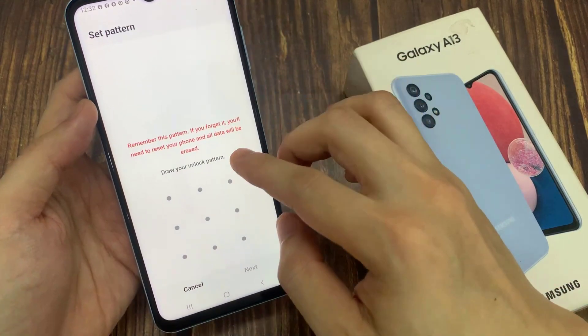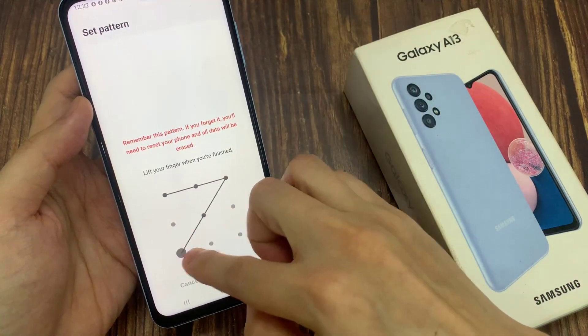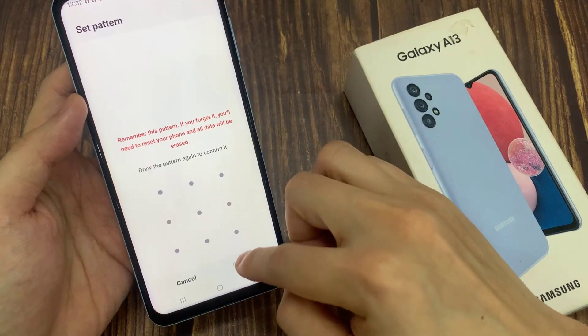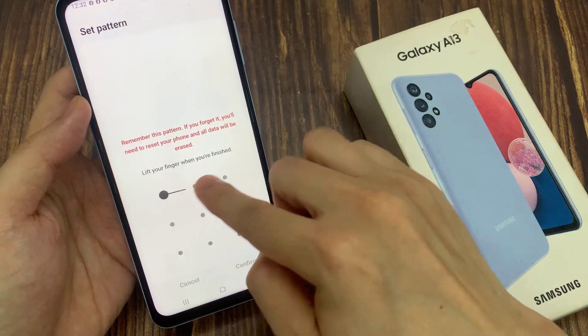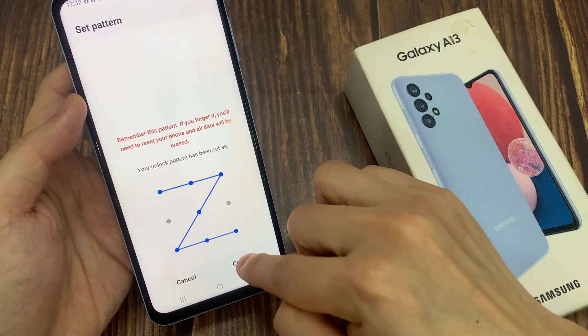So here is a pattern lock. In here, you can draw a pattern. You can retry if you make mistakes. Now you need to draw the pattern again to confirm.